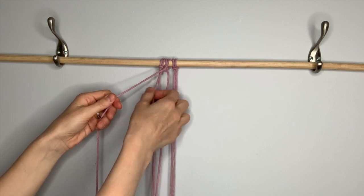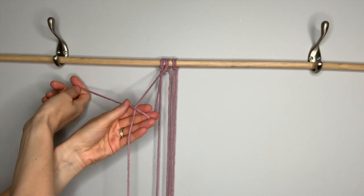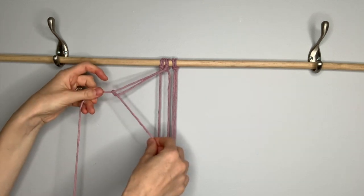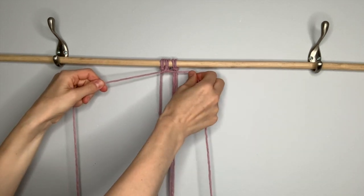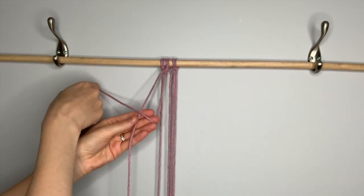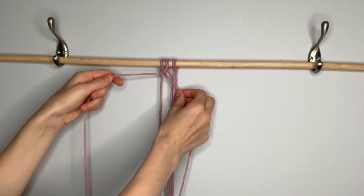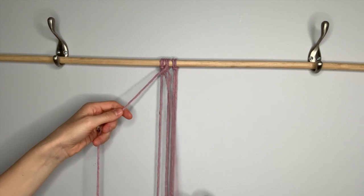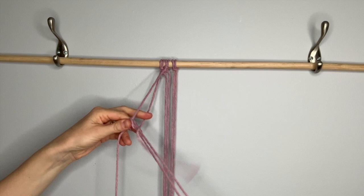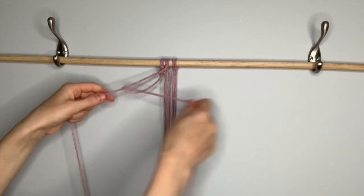Repeat that with the next string to the left. First it goes behind, then over in front, then around behind and through the loop, tug down first, then tighten up. Do that two times. Around in front, behind and through the loop, tug down and pull tight. And then with your final string to the left, repeat that same double clove hitch knot.